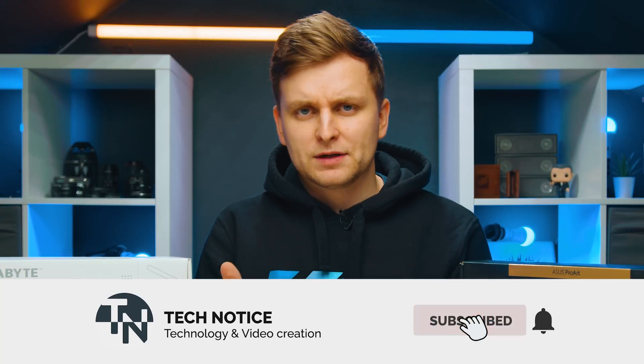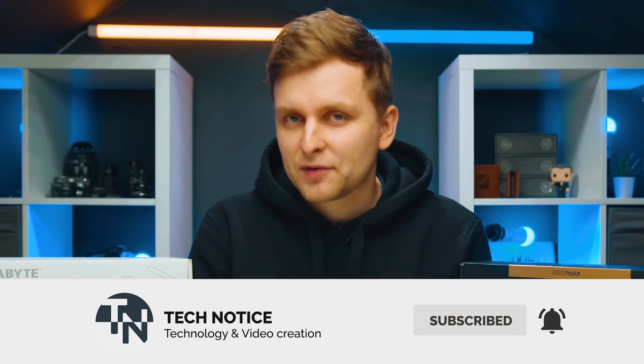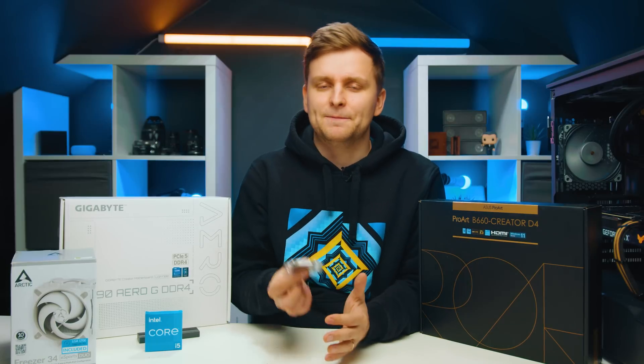If you want to know how this PC will be built, I'm going to be building a very similar system using a lot of the same components very soon on the channel. Hit subscribe if you want to see that, or check out some of the previous builds I've done — you can just swap out your components and you'll know how to build this PC.